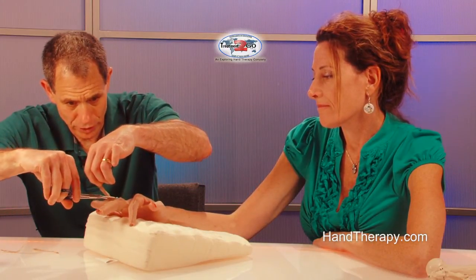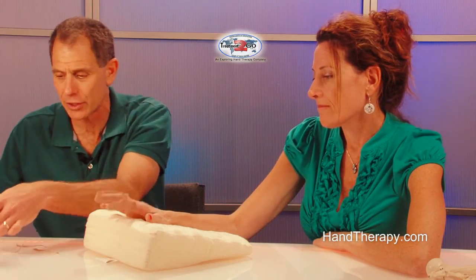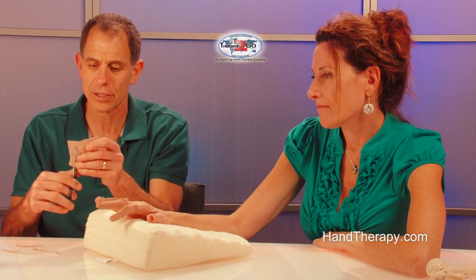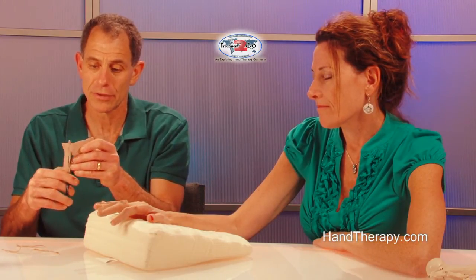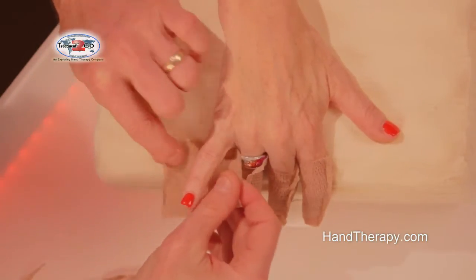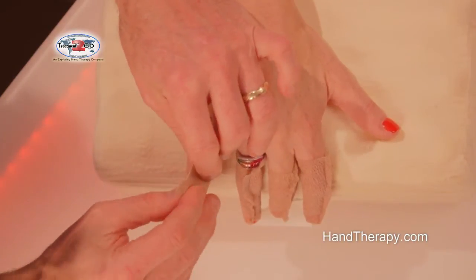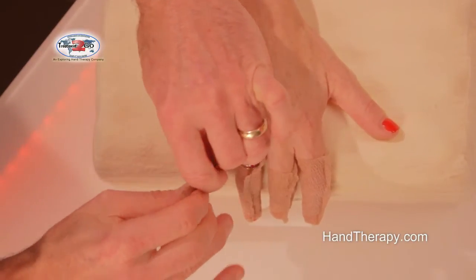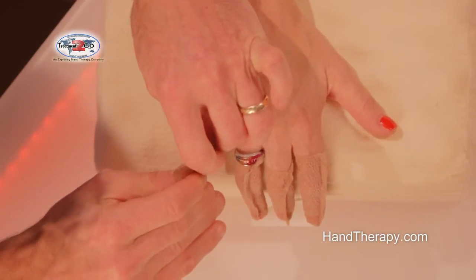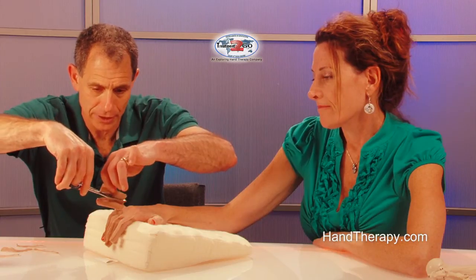One more finger. We can also do the thumb, but we'll just work on the little finger as well. With the little finger being shorter, you may have to take a little piece off the Coban so it doesn't extend past the tip. Wrap it, and leave a little of the tip exposed. Cinch up until it's nice and snug, then clip, leaving even that little tail.